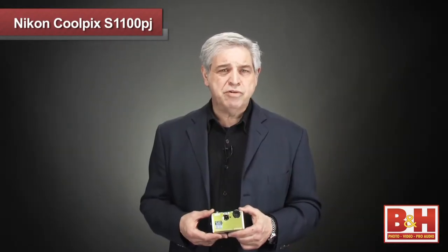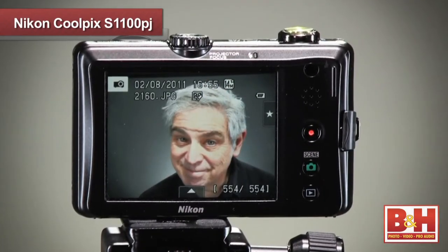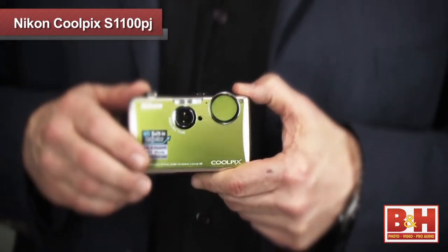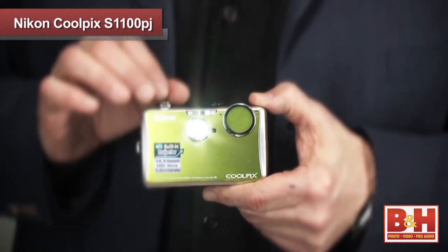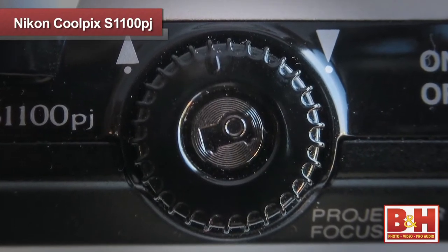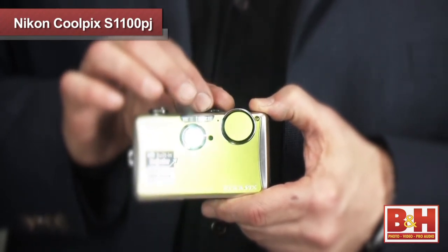To get ready to use the PJ projector, you should use a dimly lit environment and project the pictures onto a white wall or a projection screen. First you turn on the camera and play back an image on the viewfinder. Then you turn the projector on by pressing the projection button on top of the camera in the middle of the projector focusing wheel. Then use the focusing wheel to manually focus the image.